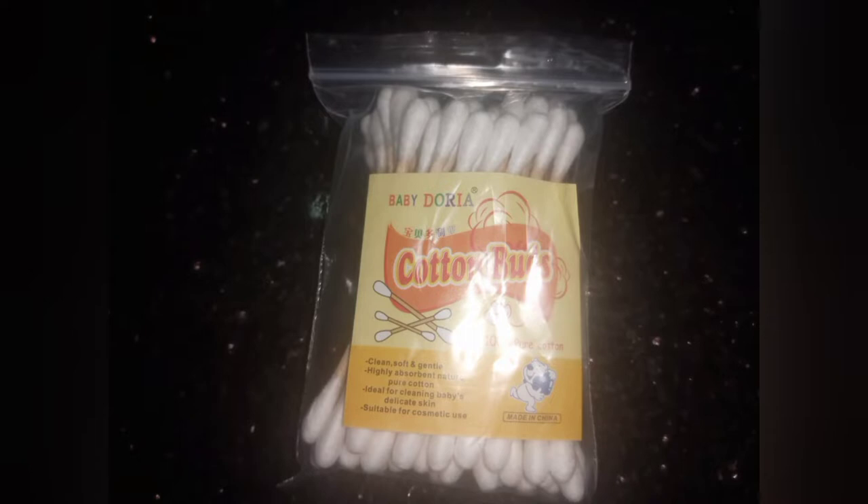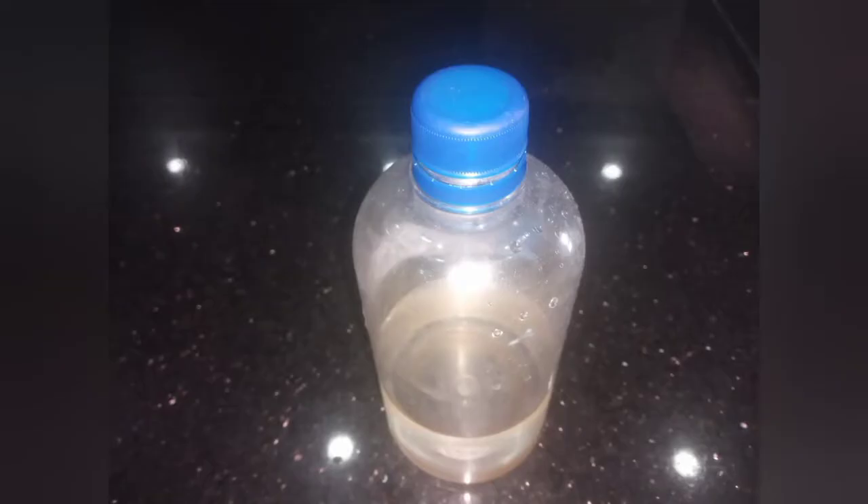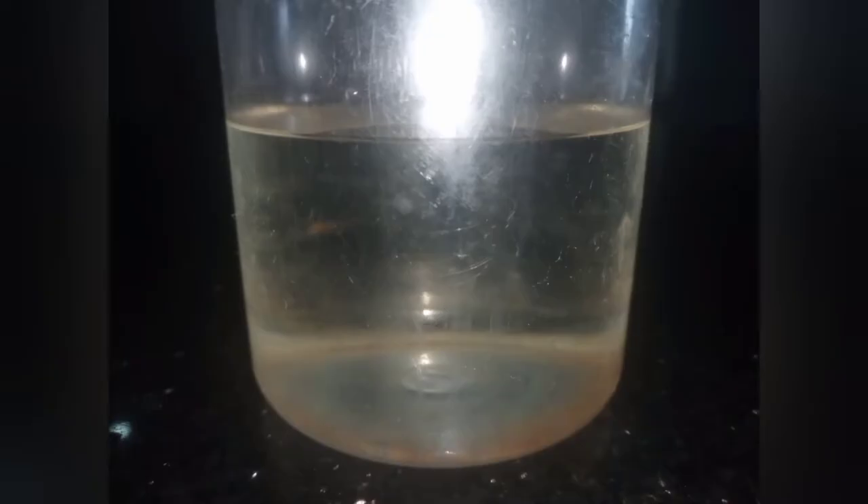You can get rust on your clothes if your clothes come in contact with wet metal. Sometimes you spread your clothes and you don't know that the pole around the line is wet, and after a while you will see a reddish substance on your clothes. Rust is iron oxide, so you get it from wet metal most times, or if your water has particles that are reddish. If you use such water to wash your white or colored clothes, there's a tendency that you will get that rusting on them.